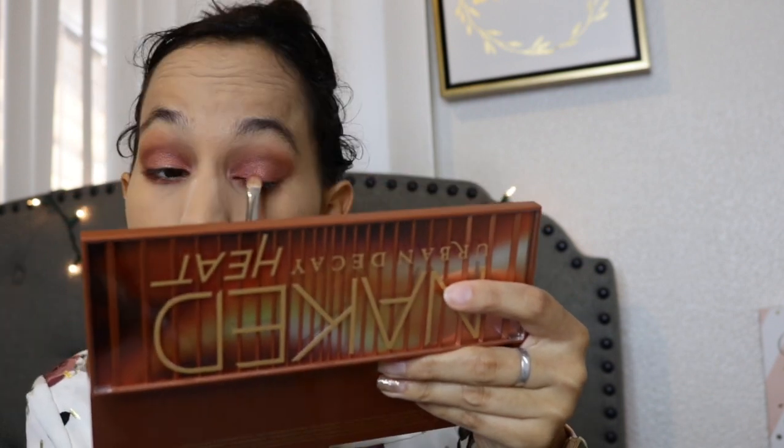I love, love, love the way it looks. It was an easy makeup — it's not difficult at all. It's perfect for the fall. The more you practice this look, you'll make it in way less than 15 minutes.